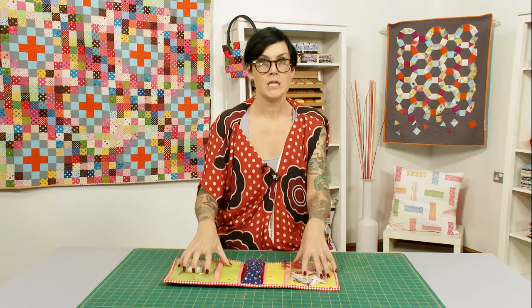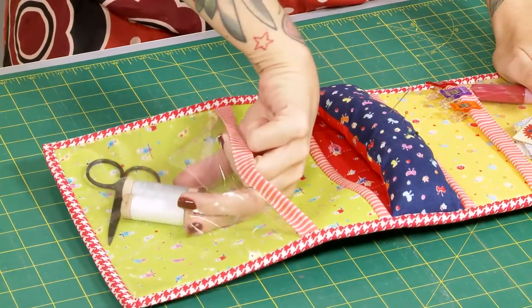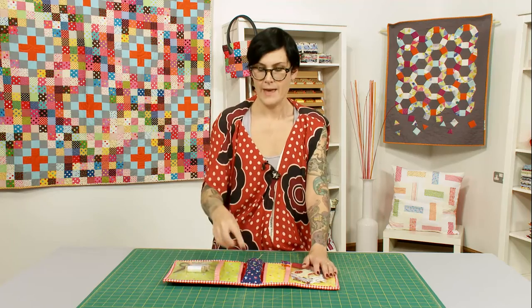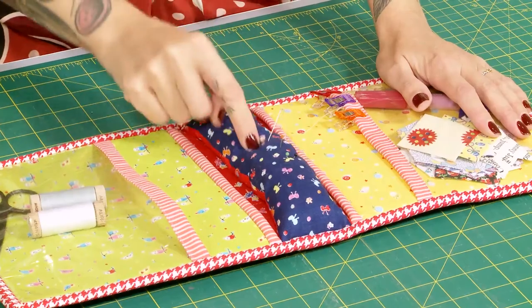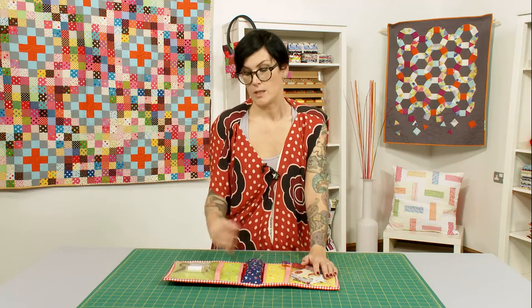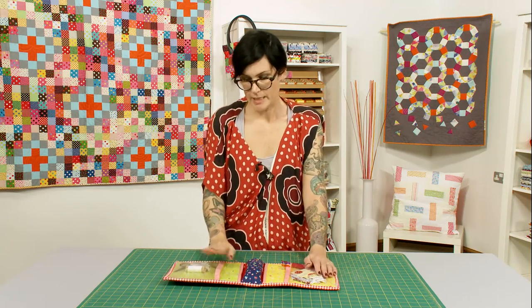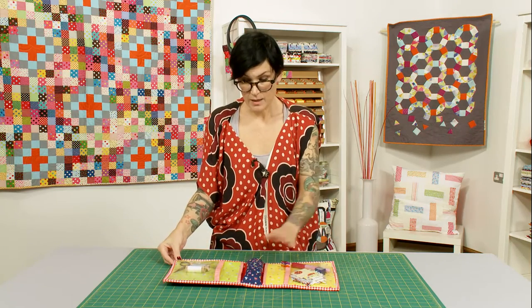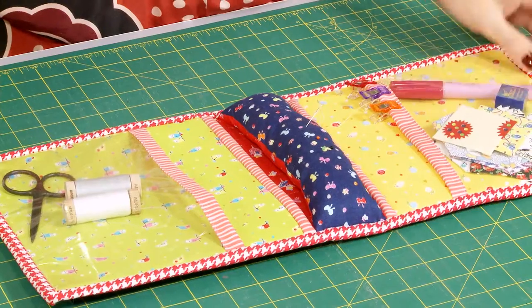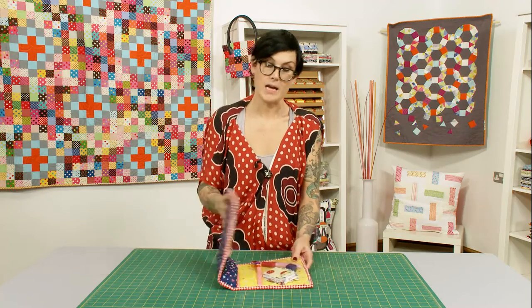You've got all of your bits and pieces in these really nice roomy pockets — you can see where everything is, it's easy to grab. There's a pin cushion which is very handy, because if like me you don't have something like this, you've got pins stuck in your top, which is a little bit dangerous. It's nice and flat so you can take it to class as well.